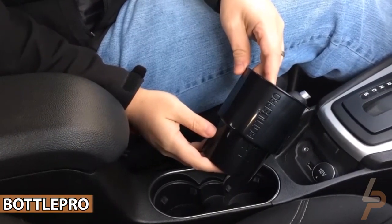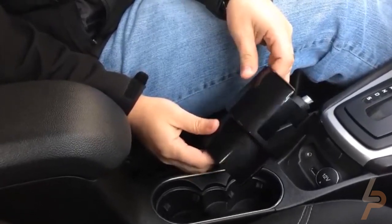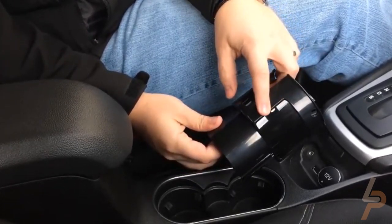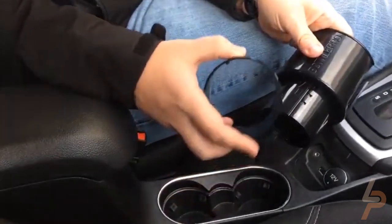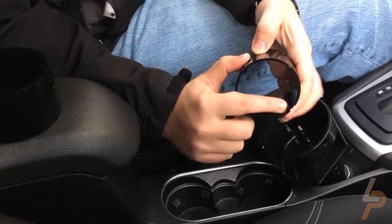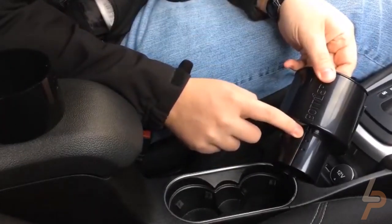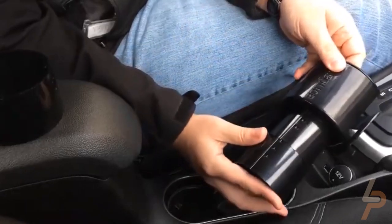Bottle Pro. Compatible with 32/40-ounce Hydro Flask, Iron Flask, Techiosk, Simple Modern, Nalgene, Clean Canteen, Thermo Flask, and 50-50. Adjustable base that securely fits the majority of cup holders. This simple but effective design works with most standard cup holders that are circular with an even rim around the top. Irregular cup holders may have more problems, but contact us if you run into issues getting Bottle Pro to work for your situation.